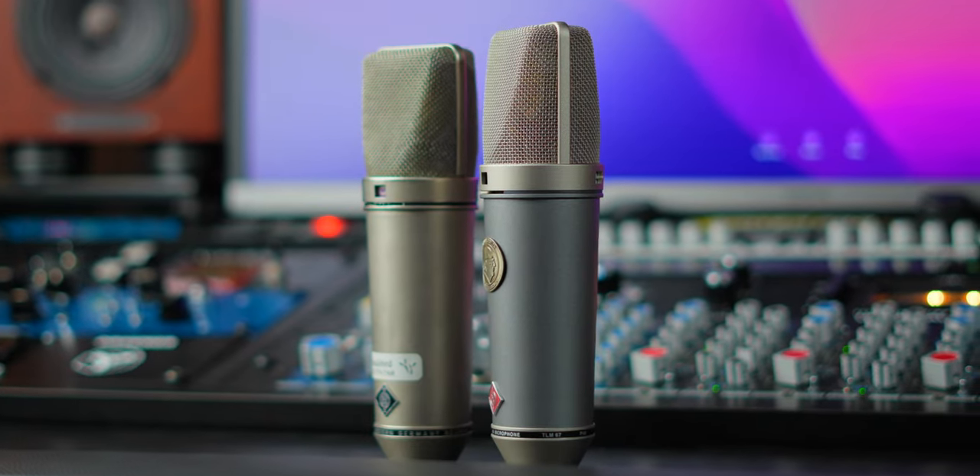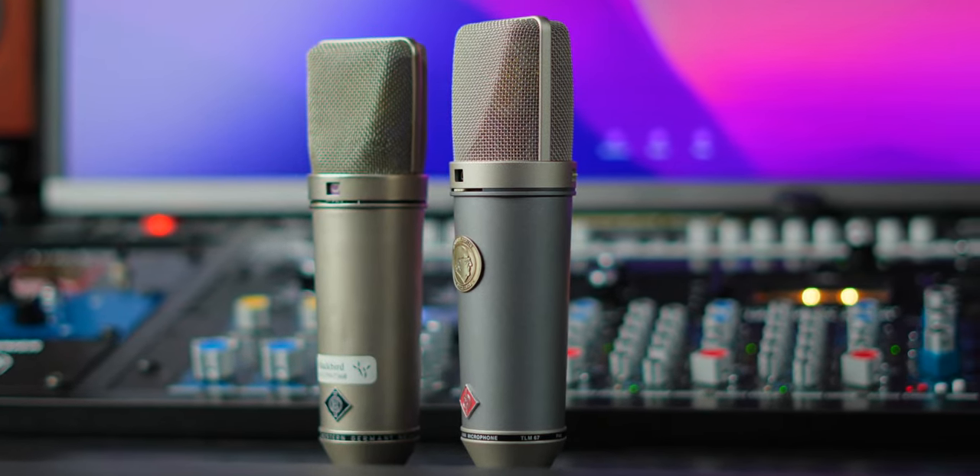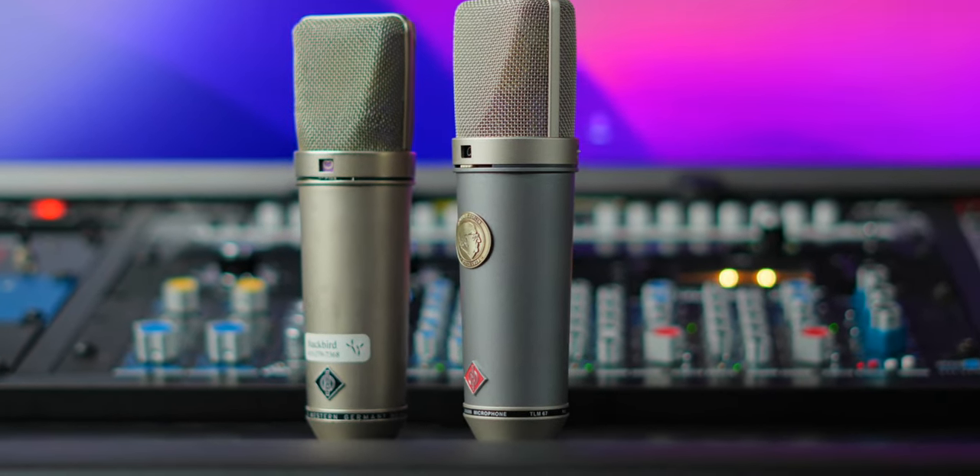That confirms it for me — the TLM-67 is Neumann's most underrated microphone. This is a mic I don't hear a lot of people talk about. I think a lot of people are sleeping on the TLM-67 because to my ears, for my use cases, it is now one of my very favorite current-production Neumanns. I don't say that lightly. I think it absolutely nails the vintage U67 thing, with the exception of variances between vintage models. The vibe, the character is spot on.